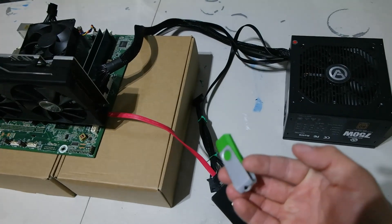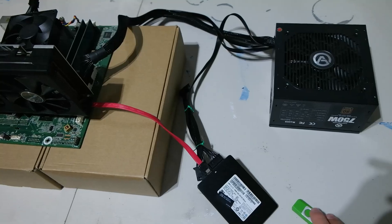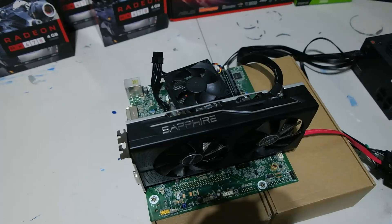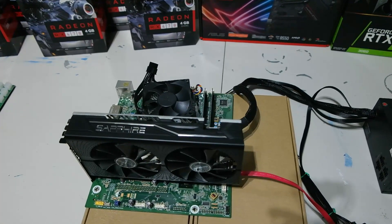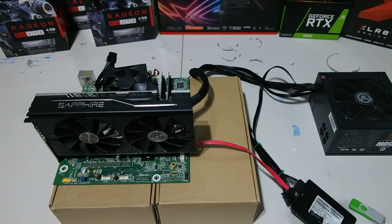You may run HiveOS or Windows on a thumb drive or even on a solid-state drive — either one works. The graphics card here is the Sapphire Pulse RX 580 8GB card that we're using for this example. This is maybe what you're used to right now.